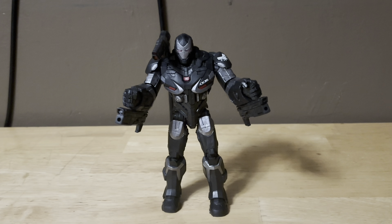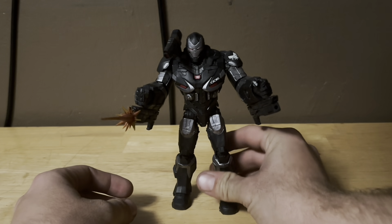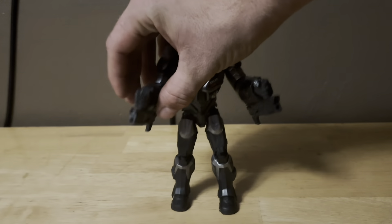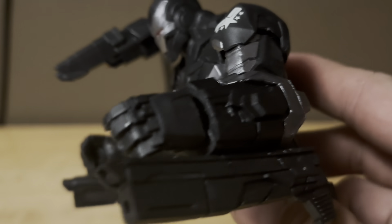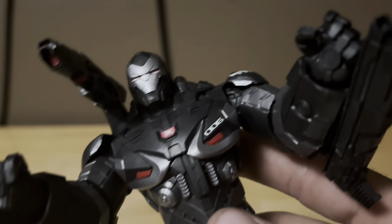If you want to use Iron Man's repulsor blasts, you could stick some of his repulsor blasts in there if you really wanted to. You could do that — this is sick. Again, this figure just looks incredible. Just look at all the nice detail in the suit — it looks exactly how he looked in Avengers Endgame. Hope you guys enjoyed this video on my Avengers Endgame War Machine figure review. Don't forget to give this video a like and a thumbs up, and please subscribe.